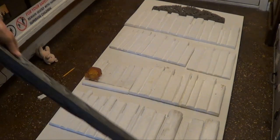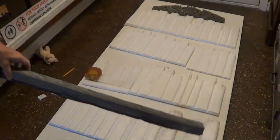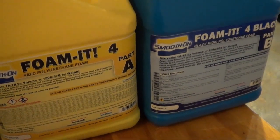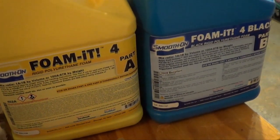I've got a mold that we're doing pourable foam in to make the wood pieces. We're using this black Foam-It 4. It's left over from another project and its shelf life is about to expire, so we're using it to make all of the molding.